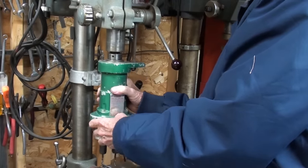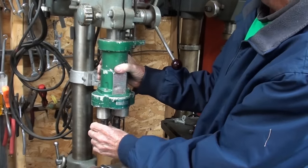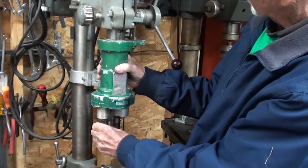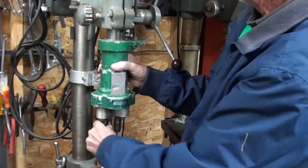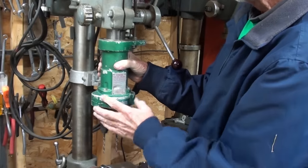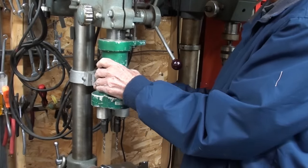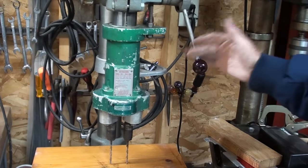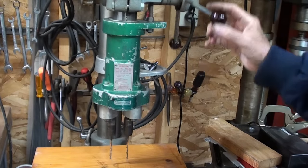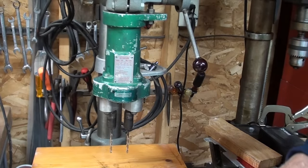It goes on like this, and I've got to turn this until I feel the lug engage. Now I'll tighten the bolt in back. This unit is heavy enough that I'm getting a rebound on the quill, so the spring would have to be tightened — but I have no intentions of doing that. Let's see how it runs.